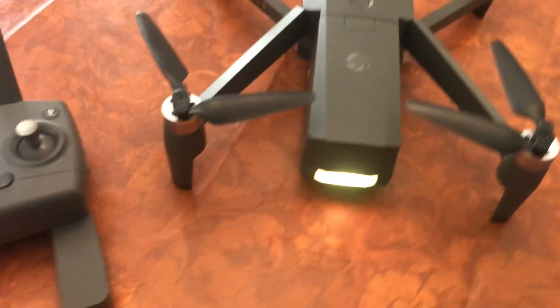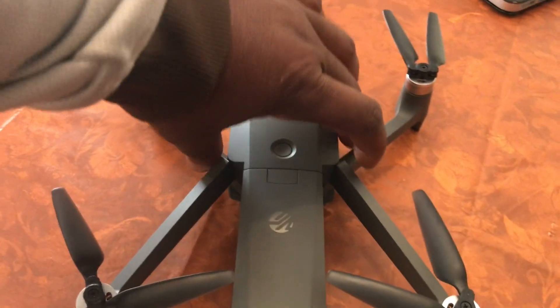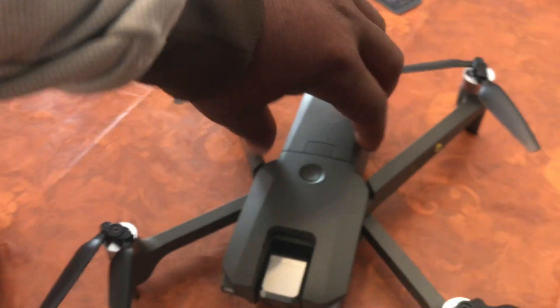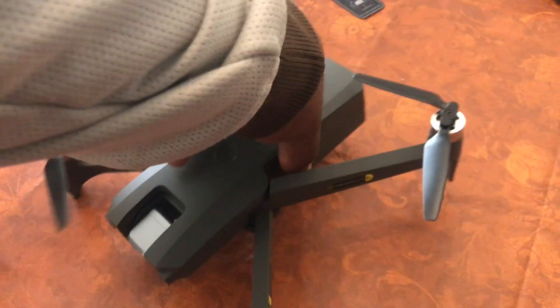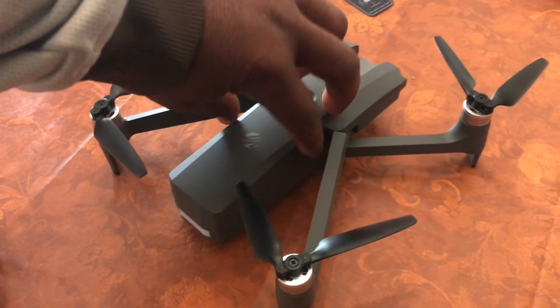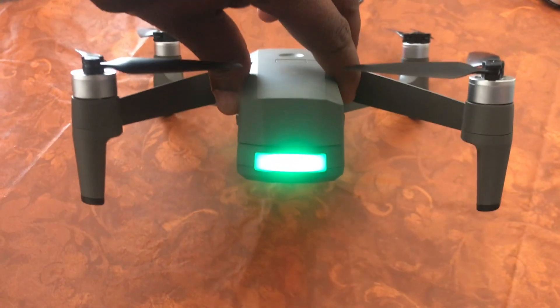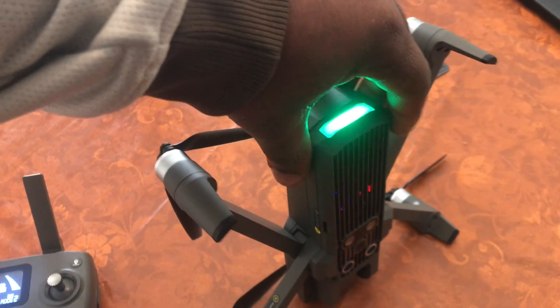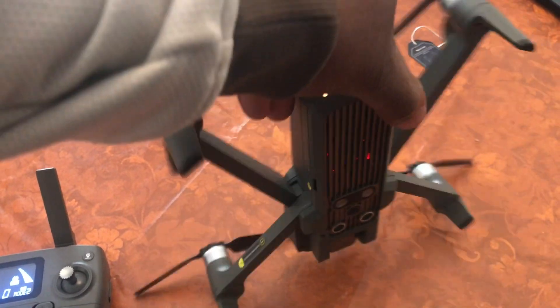After you turn the drone on, the lights will blink several colors for a short while — maybe eight seconds — and then it starts blinking yellow, which means you need to calibrate it. To calibrate, you turn the drone as you see me doing right now until the lights start blinking green. When it blinks green, you face it downward and then turn it until the light turns solid green. That means it is fully calibrated.